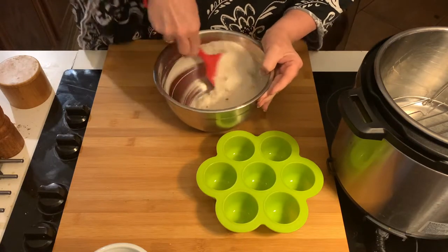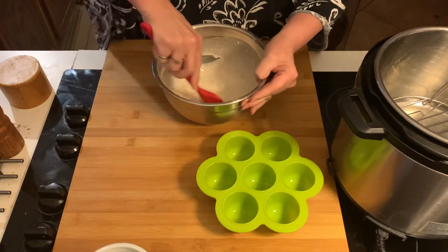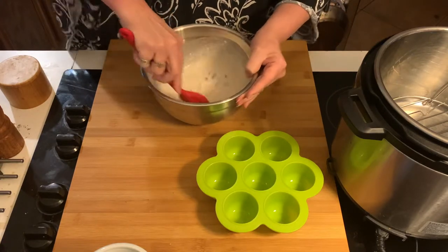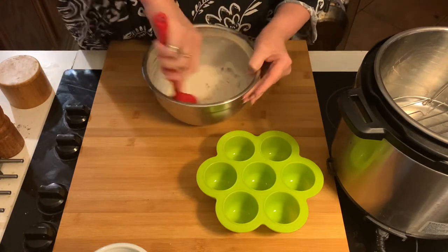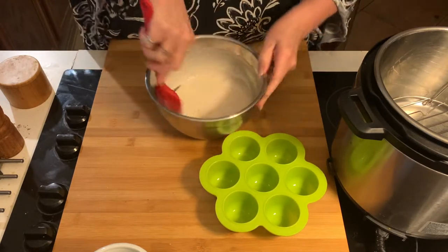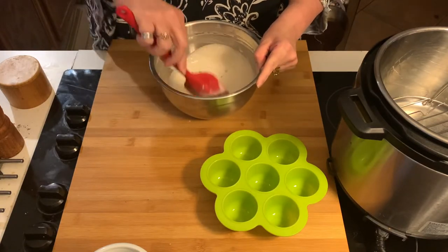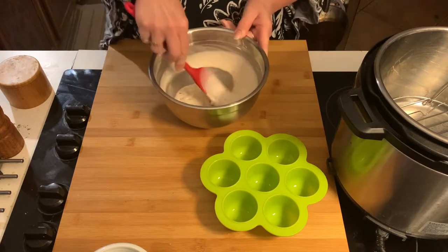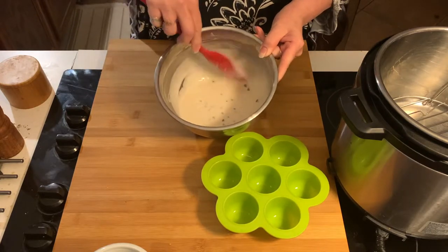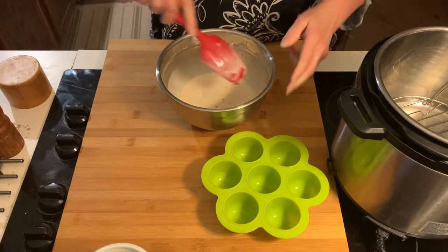I still add a pinch of salt — that's just me. Then mix it up. I use a spatula so I don't mix it too much, although you really can't mess this up. See how super runny that is? That's exactly what I want.